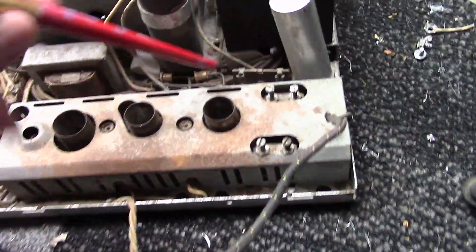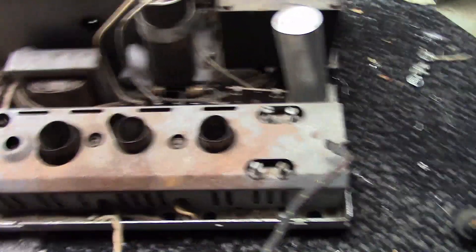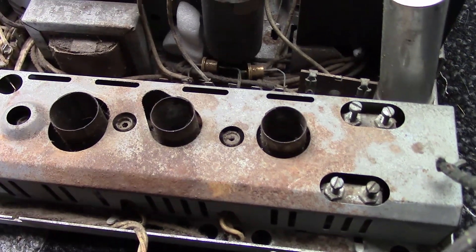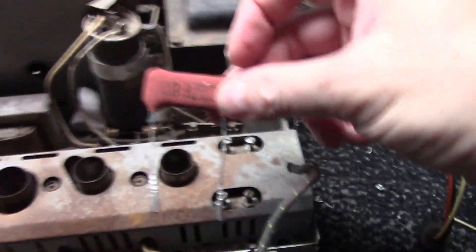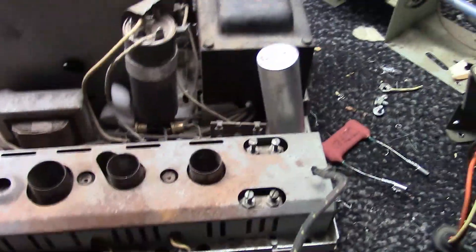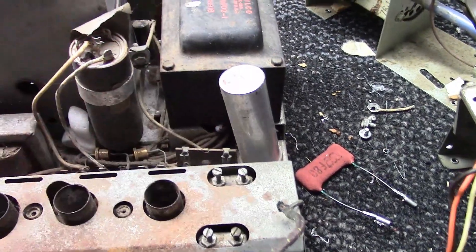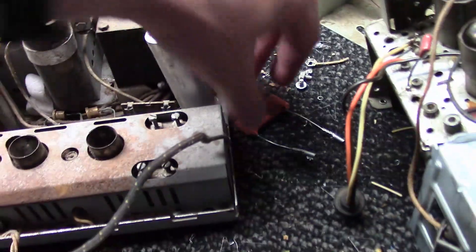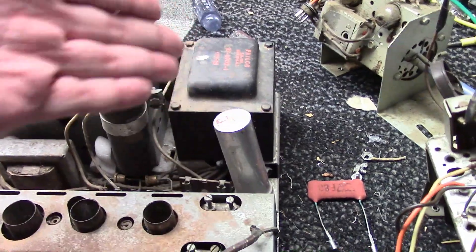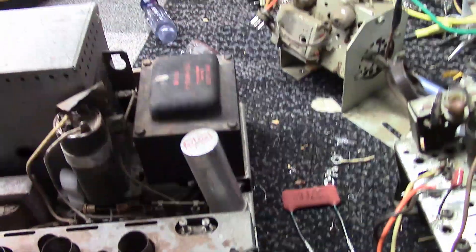Located directly behind it, we have a socket where a fusible resistor plugs in. The originals — I've seen a lot of different styles over the years — look like a big cement-coated thing. Sometimes I've seen a 14-gauge piece of wire jammed in there. You want to have it there; we'll talk about what to replace it with later. It helps protect the power transformer and other components if something were to go bad.